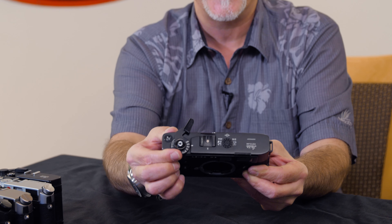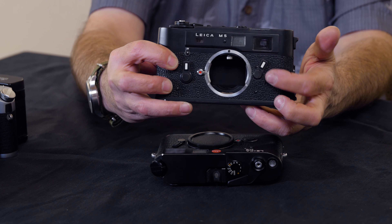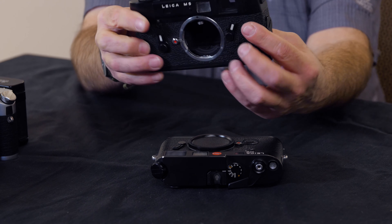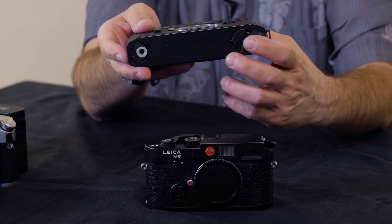Here are your shutter speeds — it's very different from other Leicas. Here's where your shutter speed gets selected, and here's where your ASA or film speed gets selected. You have a self-timer here like on earlier models, the frame line selector lever, and a battery compartment. You might ask: where's your rewind? That's on the base of the camera.